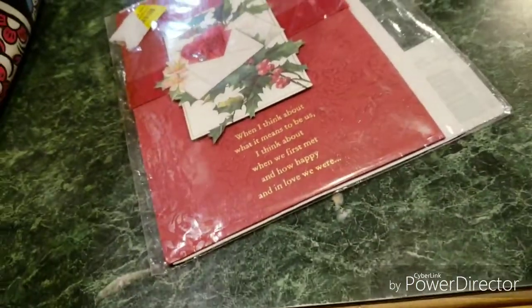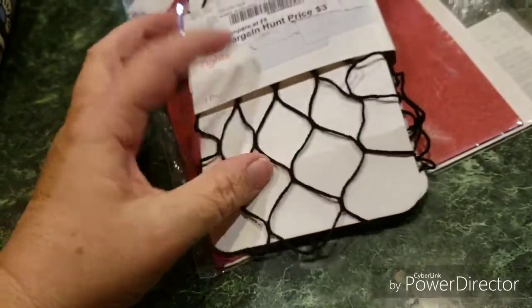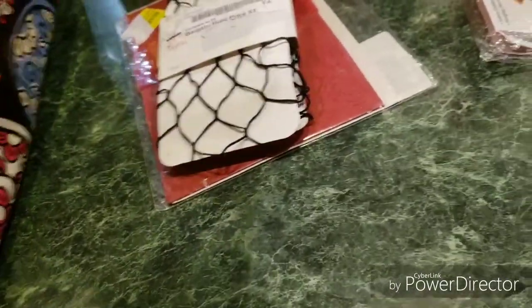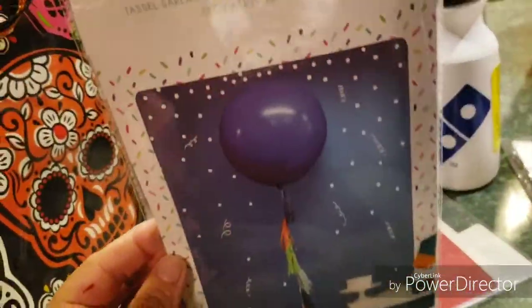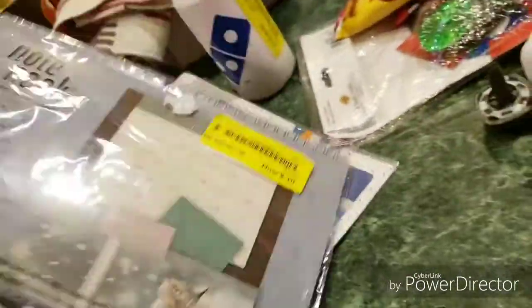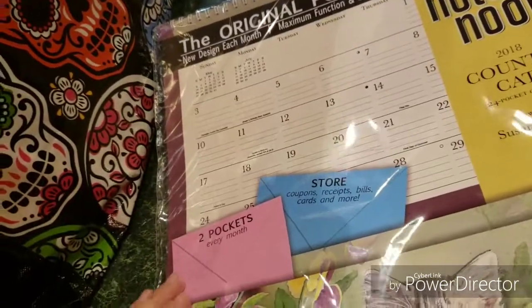We have a pair of large fishnet stockings. We have a decorative balloon — looks so cool. We have a pocket calendar.